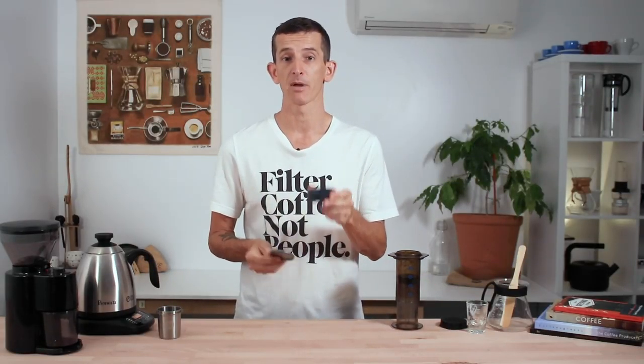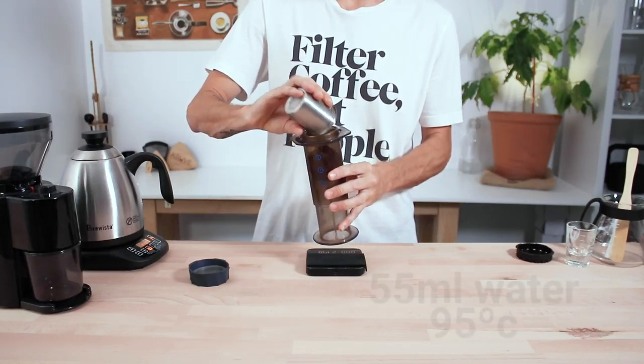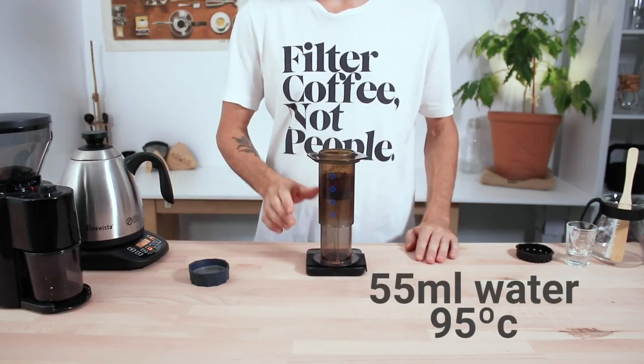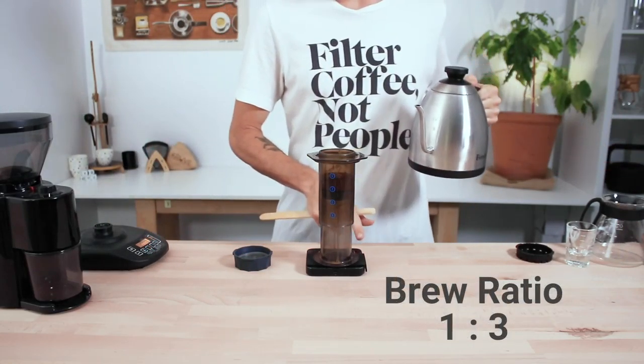Make sure you also have your metal filter inside the cap ready to screw on. Now place your grinds into the brew chamber and add 55 mils of water at 95 degrees Celsius for a brew ratio of 1 to 3.